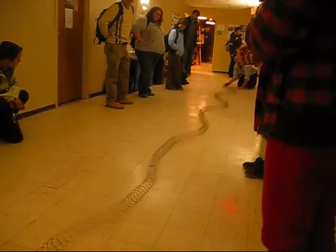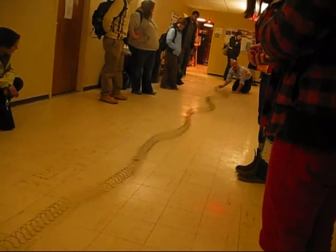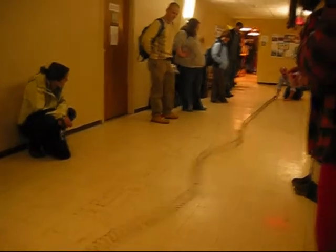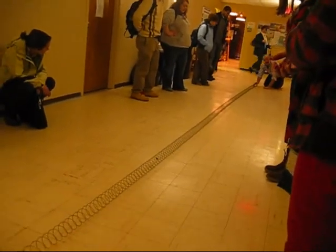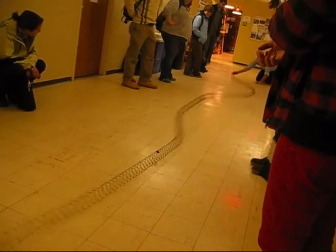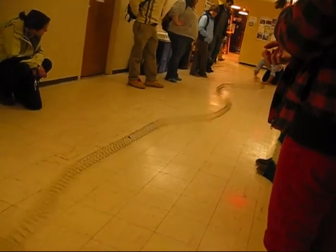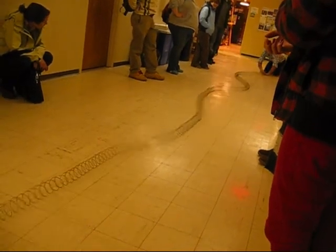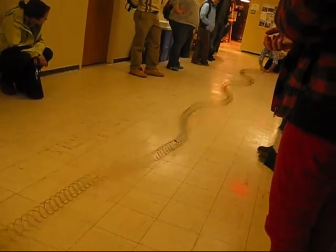If it's doing this, we call it violet. We call it violet if it hits our eyes doing this. If it is doing this, we call it red. So watch: red, then orange, yellow, green, blue, indigo, violet.